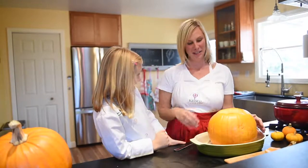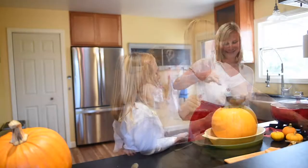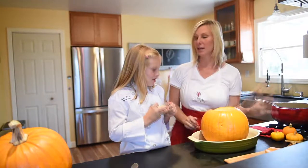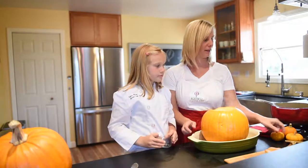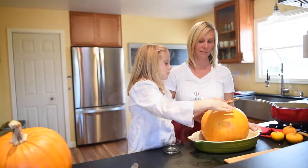Now we've got it all cleaned out and it's in our pan ready to go in the oven. This is totally optional — add a little bit of Parmesan cheese. It just helps bring out all the sharp flavors of the sausage and the mushrooms. Go ahead and put it right on the pumpkin, and now it goes in the oven and bakes.